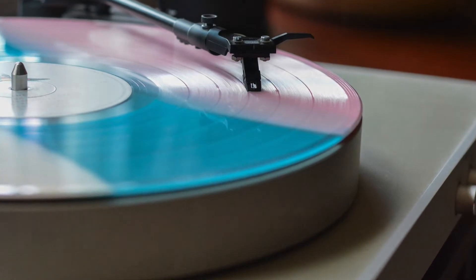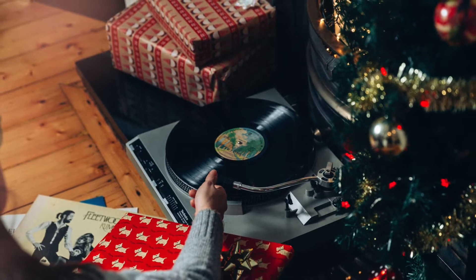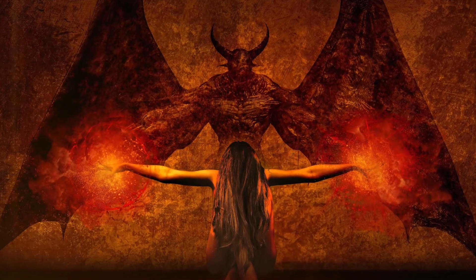I remember one horrific day after I'd received my first automatic turntable for Christmas — that might have been age 11 or 12. I hit start without realizing I'd forgotten to put the record on. Now that created a sound I'd like to forget, and I'm pretty sure it was the cackle of demons from hell.